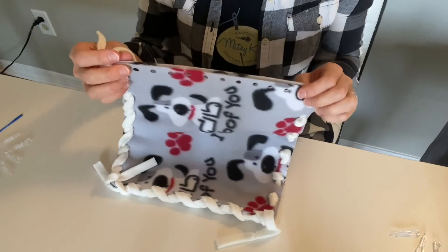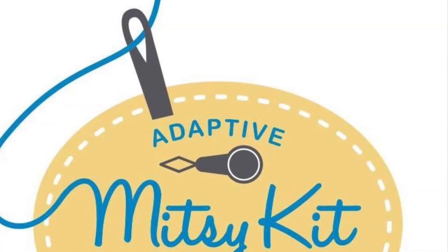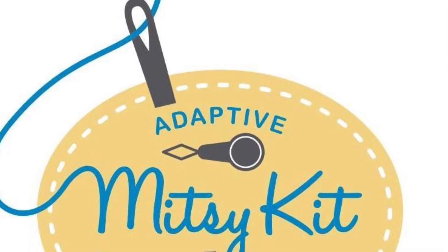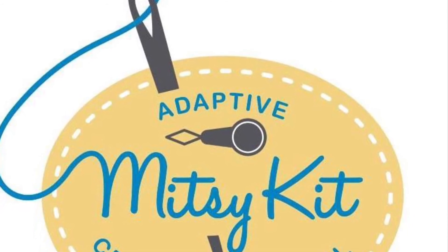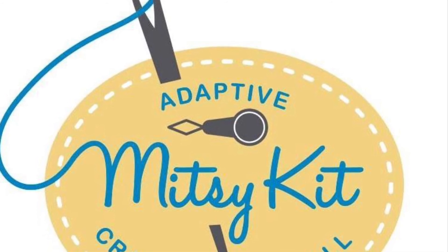To learn more about other advanced stitching techniques for our Mitzi kits, please continue to review our YouTube videos in this series. Or if you want to learn more about Mitzi kits in general, please go to www.mitzikit.org.